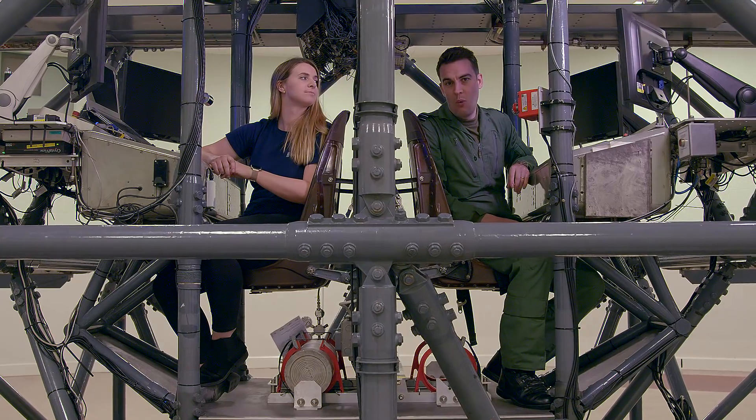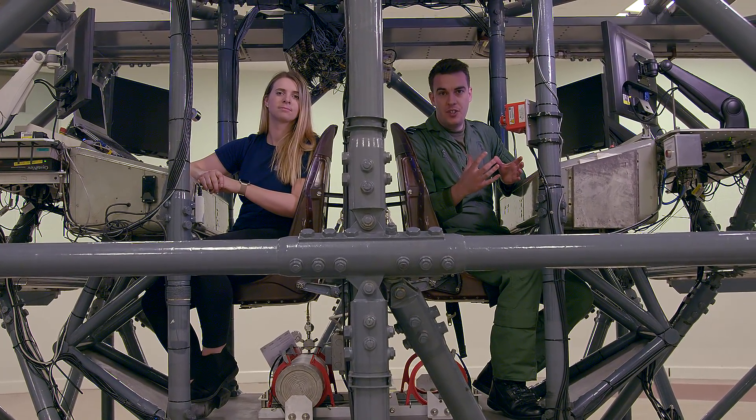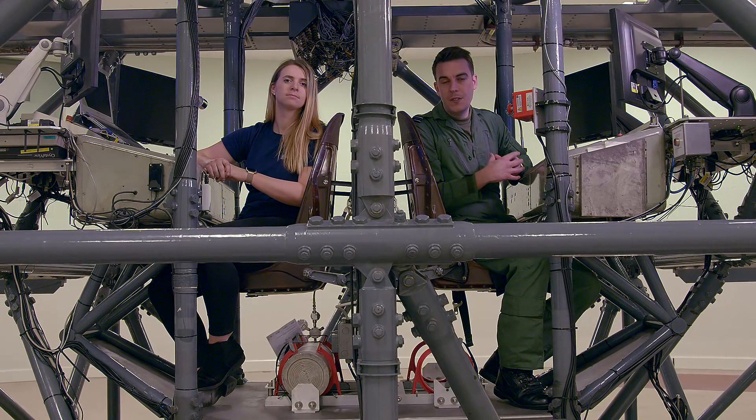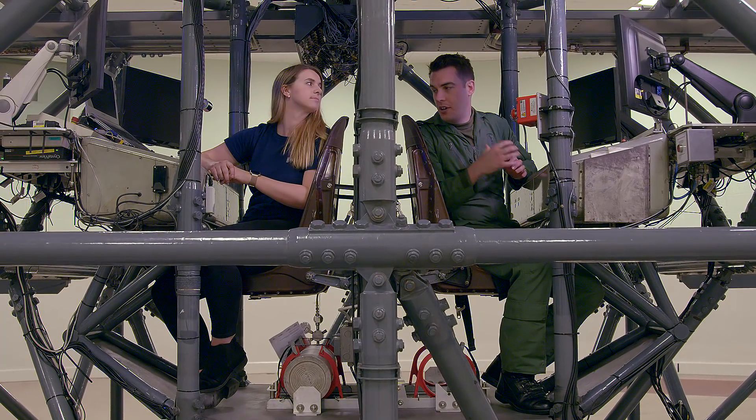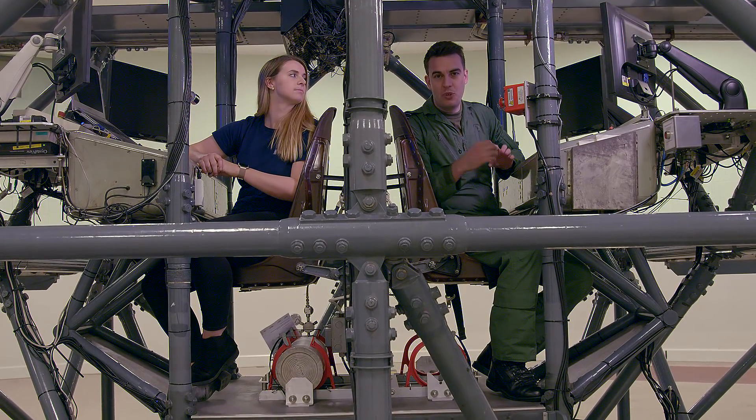I'm currently in the centre of the Centrifuge where the instructor sits, and the instructors are going to be taking us to a variety of different G levels. Jen's going to be experiencing up to 4.5G today and I think they're going to potentially push me a little bit further.